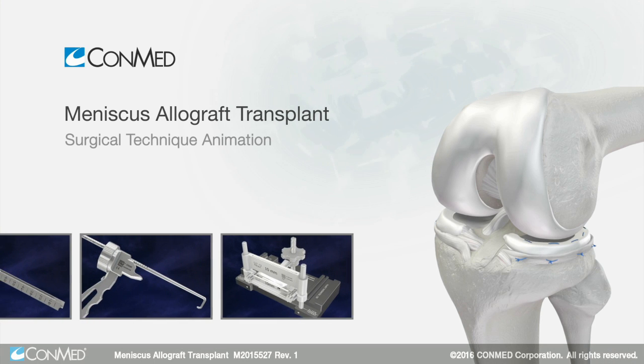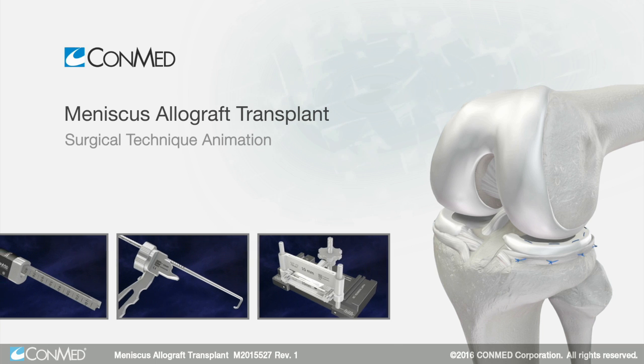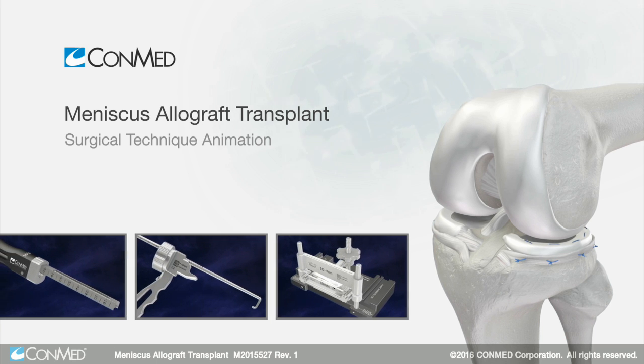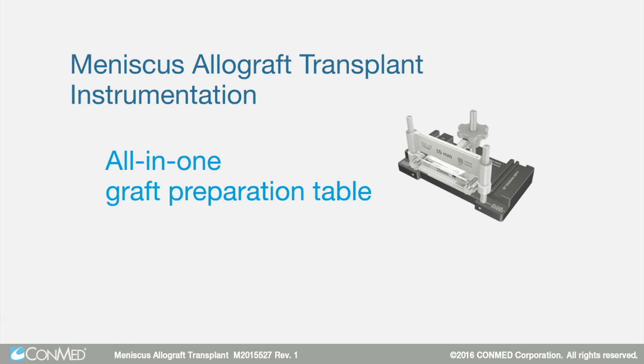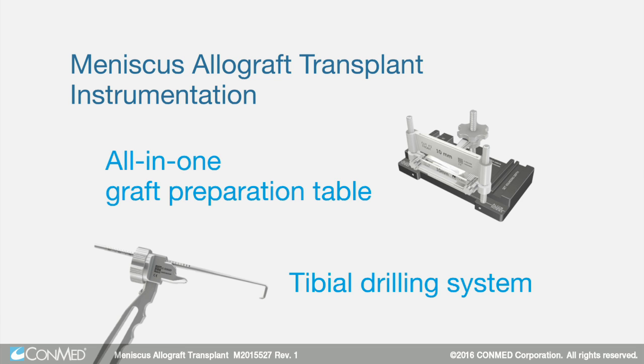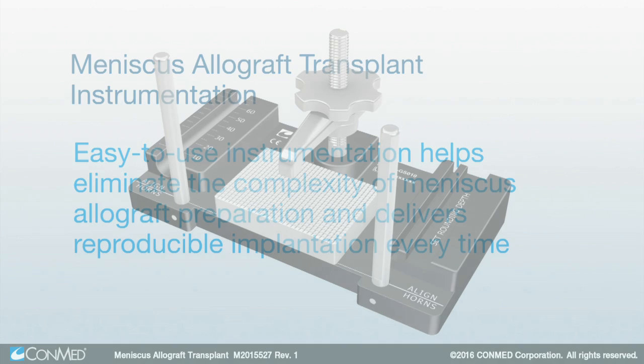The meniscus allograft transplant instrumentation is designed to simplify preparation and implantation. The instrumentation features an all-in-one graft preparation table and tibial drilling system. This easy-to-use instrumentation helps eliminate the complexity of meniscus allograft preparation and delivers reproducible implantation every time.